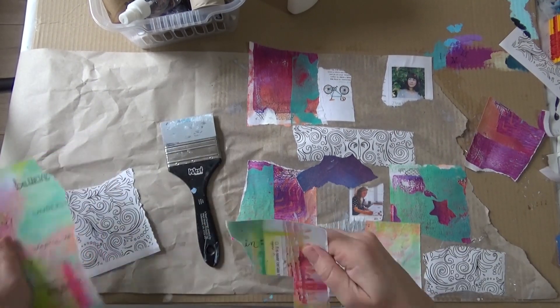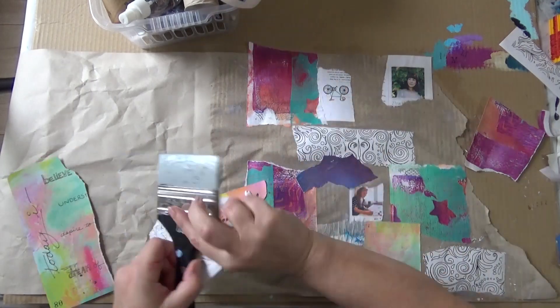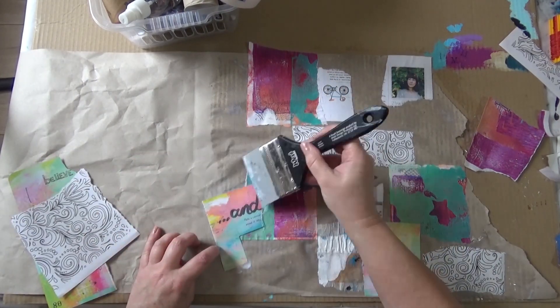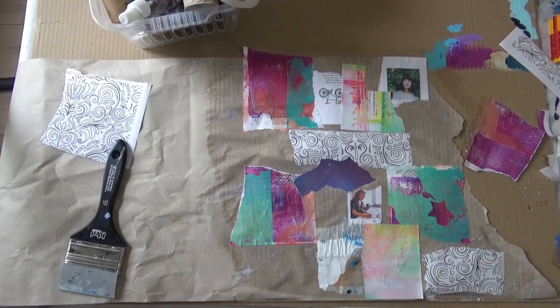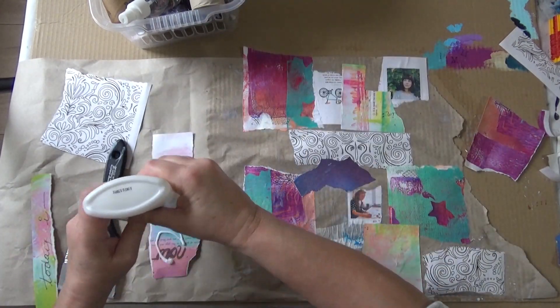I'm using up some book pages and colouring book pages as well. My aim is to reduce my pile — it's half the size it was.